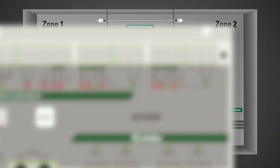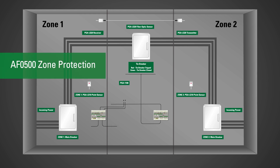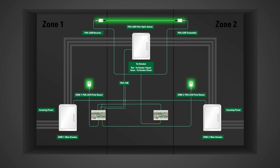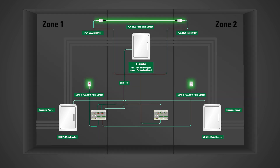Adding Littlefuse ArcFlash relays to existing switchgear is fast and easy — they're plug-and-play. Any combination of point and fiber optic sensors can be used to provide maximum coverage.